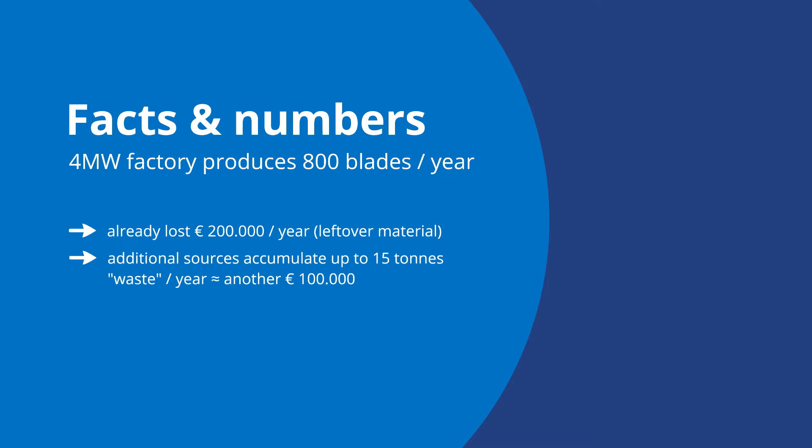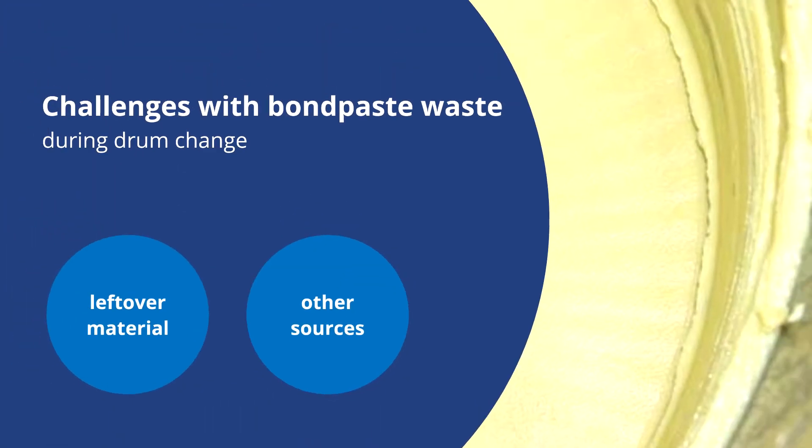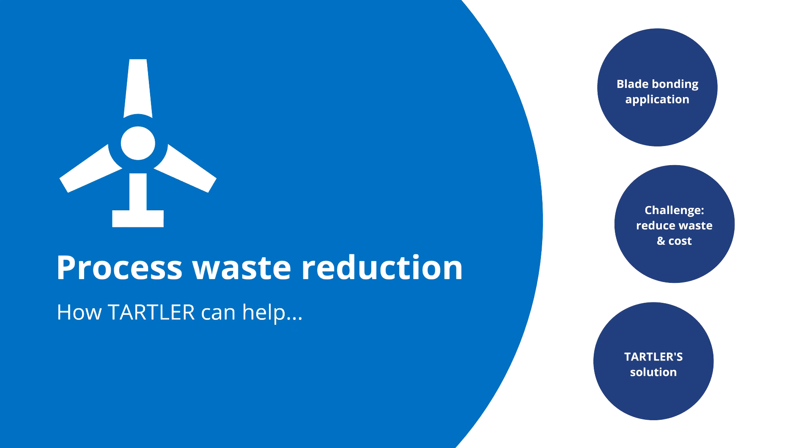In addition to the value of the material itself, this practice is very bad for the environment as a whole. Then you have the cost of the removal and proper treatment of the material as hazardous waste.